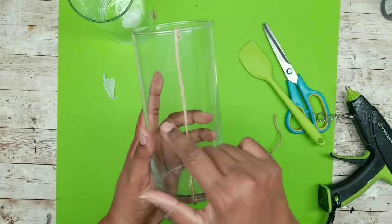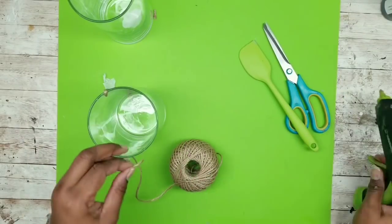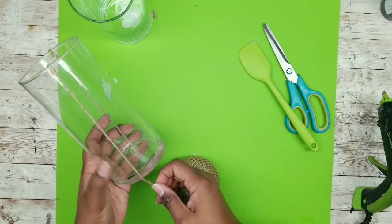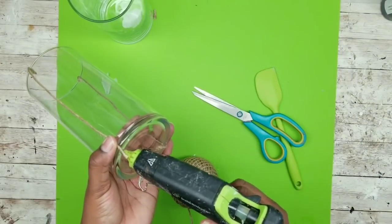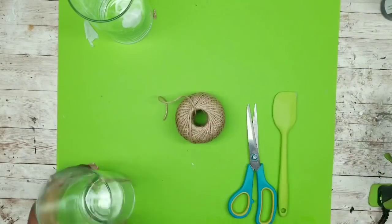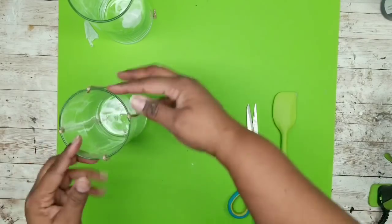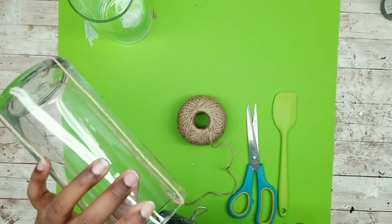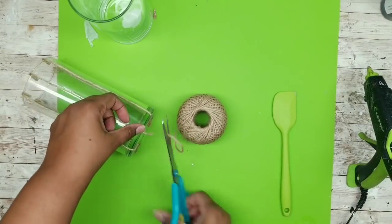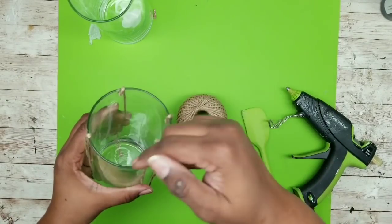I'm using my Dollar Tree spatula to make sure everything is held into place and it does save your fingers. Add the next piece on the opposite side of that first piece of jute twine in the same way. Apply the glue to the vase instead of the string — it's easier — and make sure it's hot glued right across from the first piece. Next, add two pieces along the sides to divide your sections into quarters. Then add a string in between all of those pieces, adding a dot of hot glue on the inside edge, pulling it straight down and making sure it's secured to the bottom. Repeat all the way around until we have eight strings.